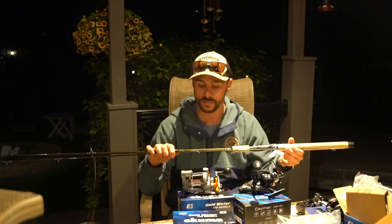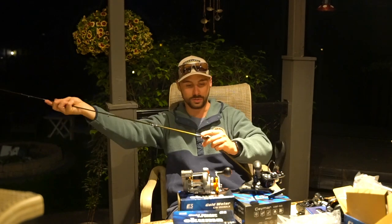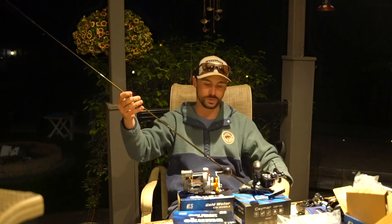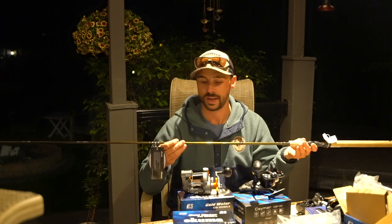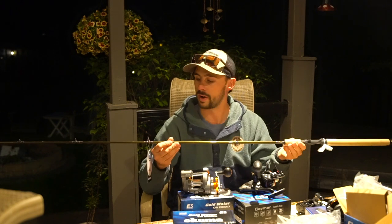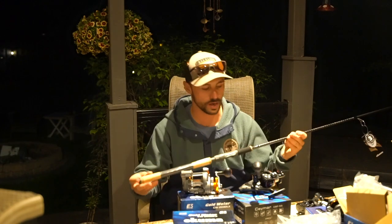The second rod we ordered is the Okuma Celio — an 8-foot 6-inch medium light action. This is going to be my go-to smallmouth rod for the summer. I like a nice finesse rod that lets me cast ned rigs as far as possible, and that longer length allows you to do that. It's super sensitive, and I went with the medium light because mediums feel a little stiff. I'm really stoked — this is going to absolutely smash smallmouth out on Erie and I'll be using this rod more than anything else in my arsenal.